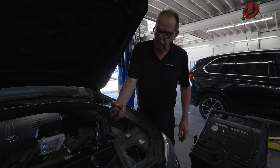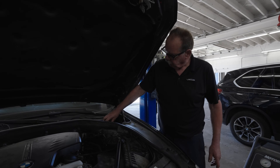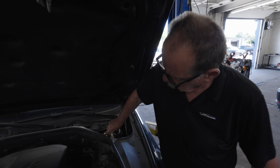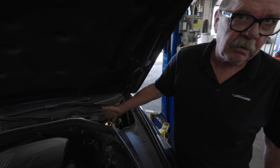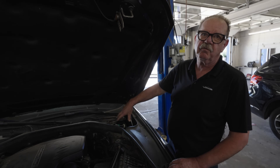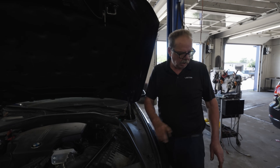We're going to use an adapter — every vehicle has different types. They fit right on the master cylinder to seal it so you don't lose any fluid or have spewing. It'll go right into the master, push through the ABS module, through the master cylinder, through the flex hoses, and through the calipers.